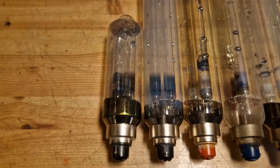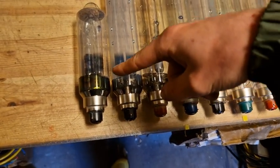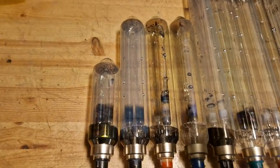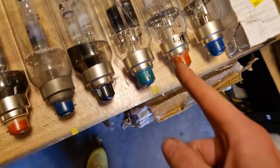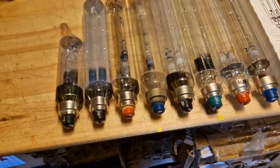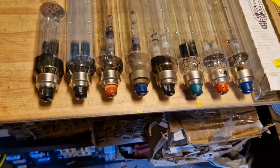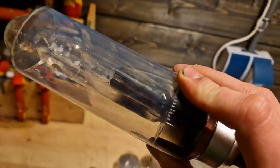This differs from fluorescent, where blackening at the electrodes or tube ends indicates end of life. With low pressure sodium, after working for a while the black spot turns more white or clear, and then after burning out it goes all black again — and that blackening is a bit more aggressive. You can see on this one it's not burned out yet, but it's pretty close.